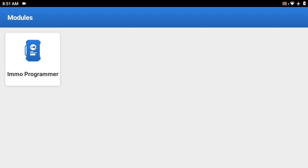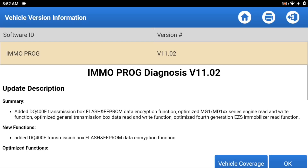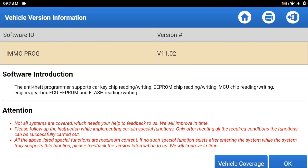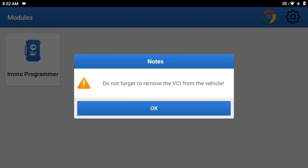Let's go to modules — we have an immobilization programmer. This is a separate item. If we can find the link for it, we'll put it in the description. There's a disclaimer about using this, but you can do some immobilization programming with the Phoenix Nano. We'll leave the link in the description of the video.